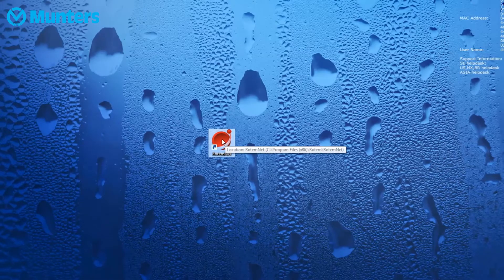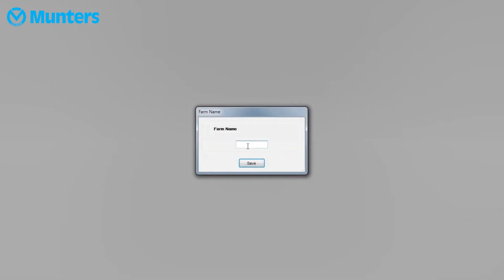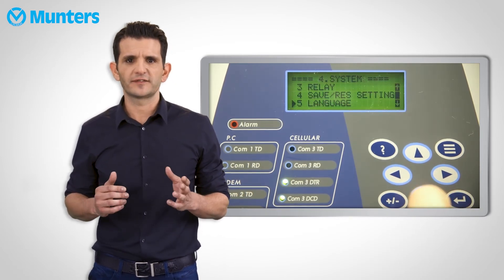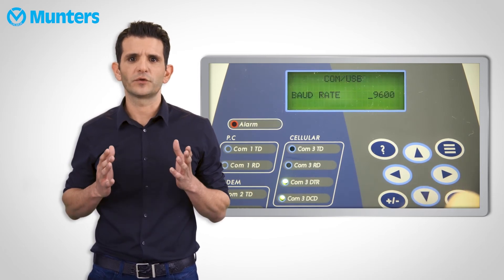The first thing to remember is to install the USB driver on the PC before connecting the communicator to the PC. The USB driver can be installed either from a CD which you get with the communicator, or downloaded from our website. After installing the driver, connect the communicator and open the PC software. Then go to Setup and select Network Setup. In this window, you should see Communicator next to the COM port. One other critical parameter is the Baud Rate, which is the speed of communication between the communicator and the PC and must match on both sides. In the communicator, go to System, Advanced Setup, and then COM/USB and define the right speed.